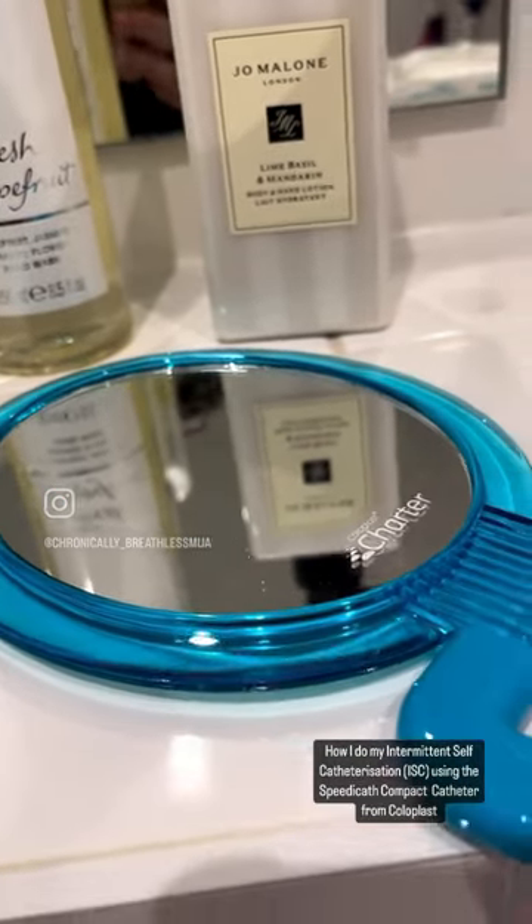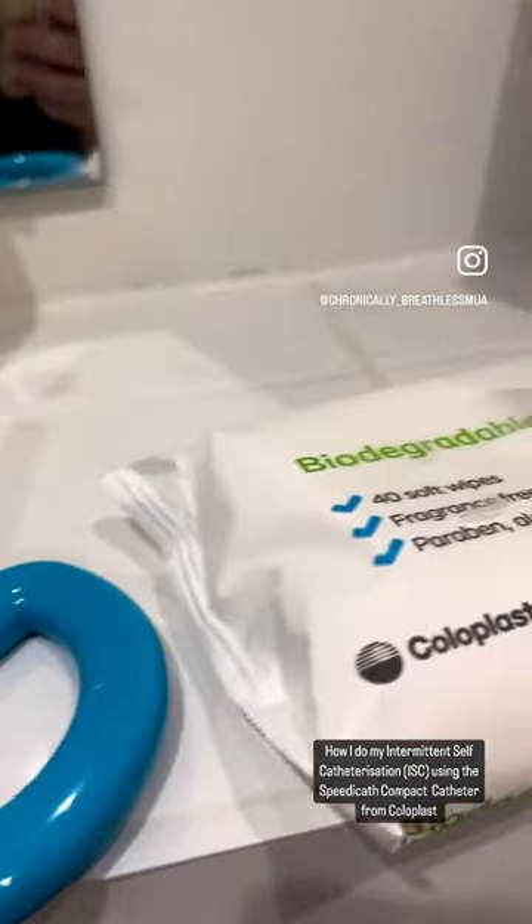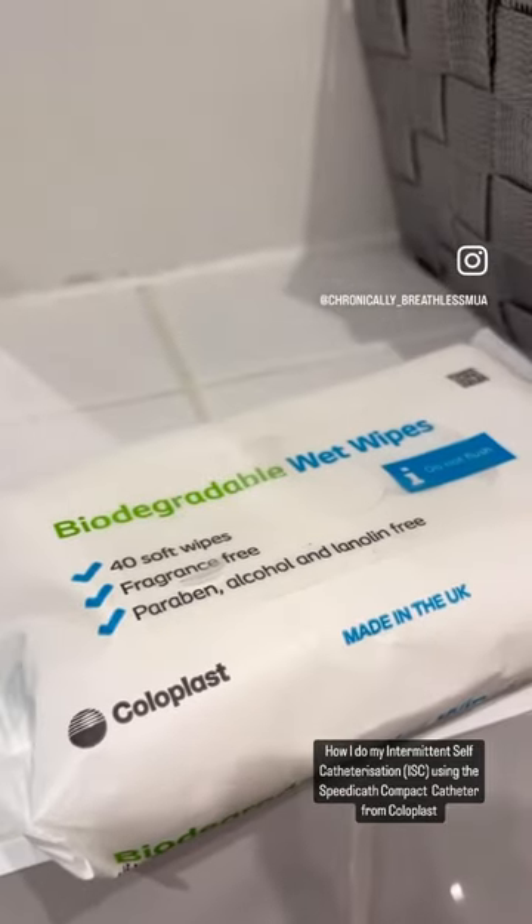This is my guide to intermittent self-catheterisation. First, make sure you have a clean space — biodegradable wipes, a mirror if needed, a rubbish bag, and of course a fresh catheter. This is the Speedy Cath Compact from Coloplast.